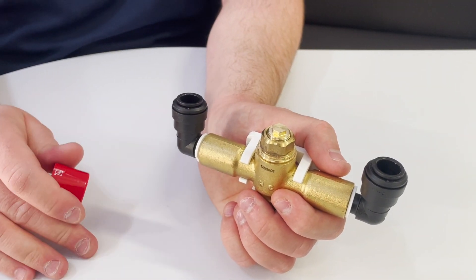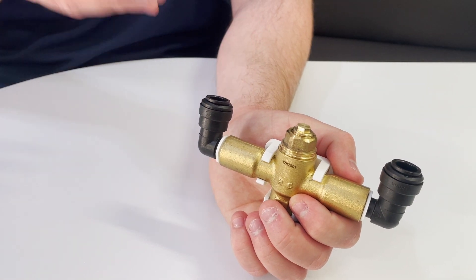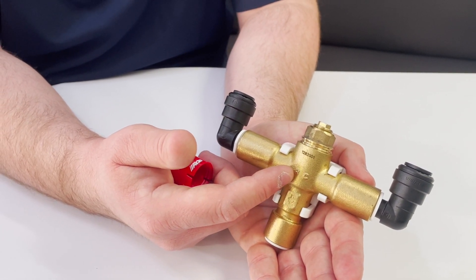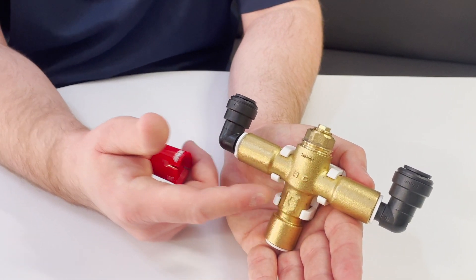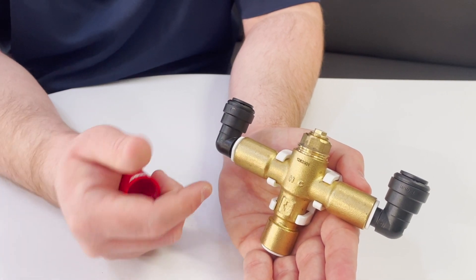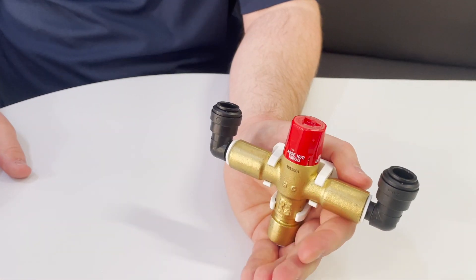If that doesn't seem to be working and you have all your other settings correct, confirm that your hot water feed line is on the right side. You can see an H and a C on the valve — your hot water feed line should be on the H side and your cold water on the C side. If you notice those are switched, that can affect it, and I would recommend contacting us in the technical support department. Once you're done adjusting, pop the cap back on and you're good to go.